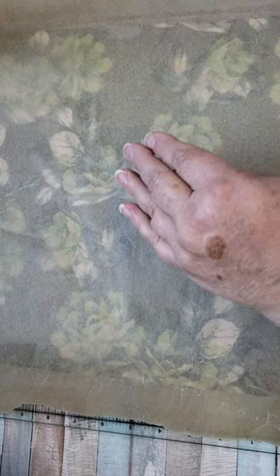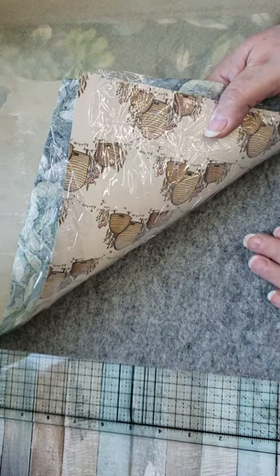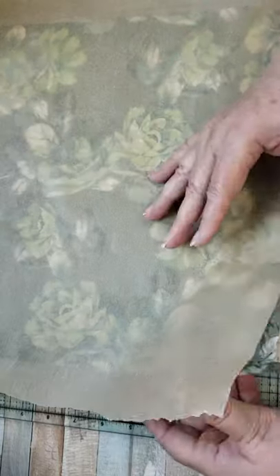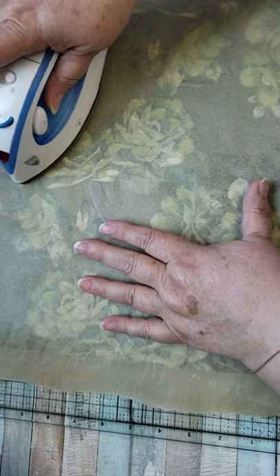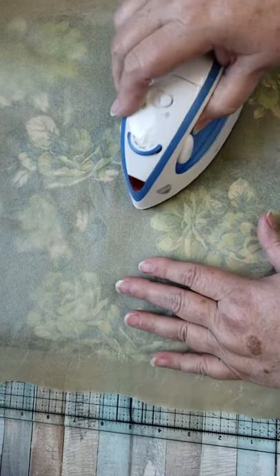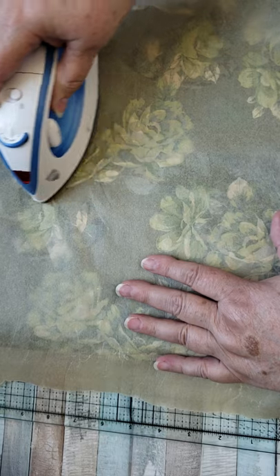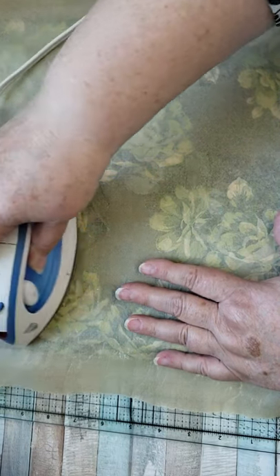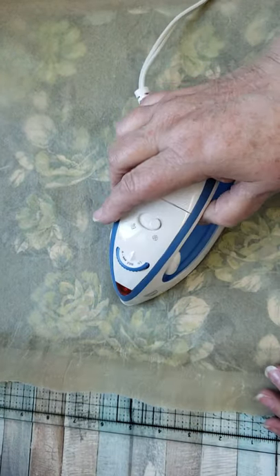Now what you need is a hot iron. I have an ironing pad on top — these are great. I found this on Amazon and it's just a little bit bigger than 12 by 12, perfect for using in your craft room and doing projects like this. So, hot iron and just start ironing. I can't tell you how long to do it — it doesn't take very long. This is a super hot iron. You don't want water, you don't want any steam. So I have my iron dry and the steam setting is turned off.